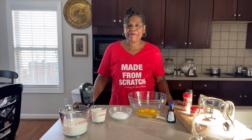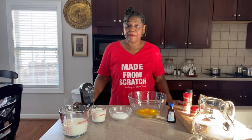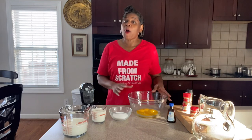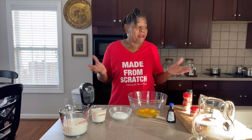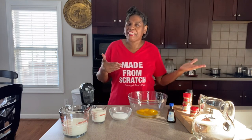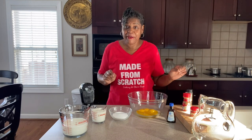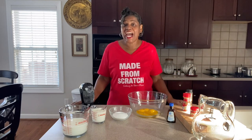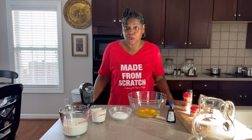Hey guys, welcome back to Cooking at Pam's Place. I'm Chef Pam and we're getting ready to make eggnog — homemade eggnog. You can only get it once or twice a year from November through December, maybe in January, but if you know how to make your own eggnog from scratch, you can have eggnog any time of the year that you want.